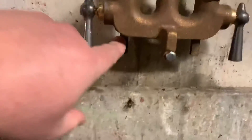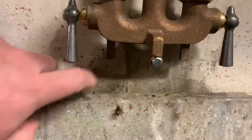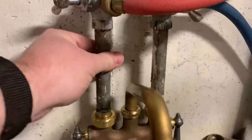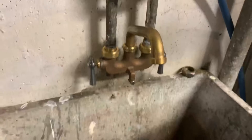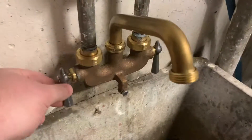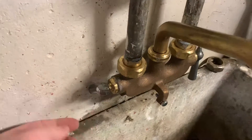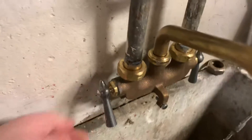Instead of putting this down where these things go behind the tub like they're supposed to — making a slightly longer pipe — they used the existing pipe, which I could have done myself. It's sort of professional. And of course if you don't have the nut behind there, you can't turn this faucet on. This is ridiculous.